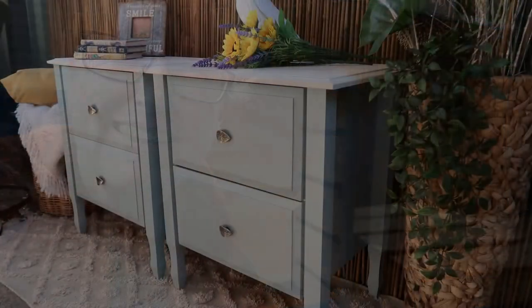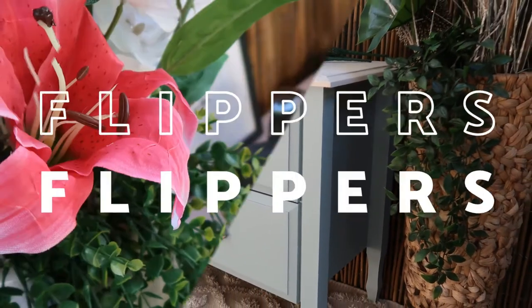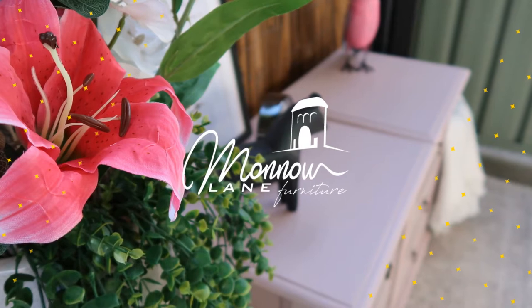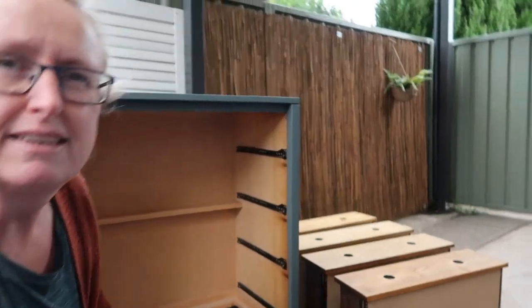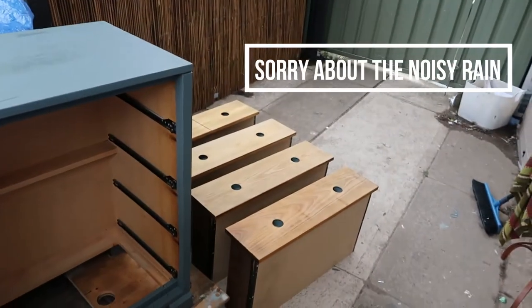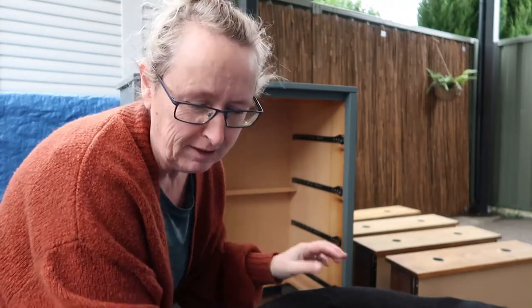Today I'm over on the Dixie Belle channel, my favourite place to be, and we're working on this. Let's have a look. This is a piece I did previously. Here's the drawers. I kept it last time of course but I just finished another set of vintage drawers and kept those, so now these have got to go.